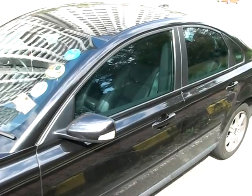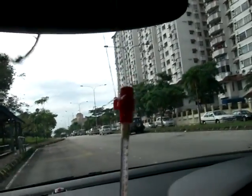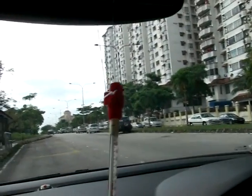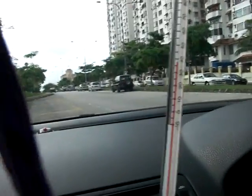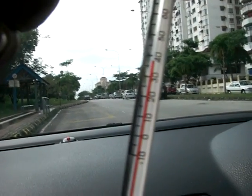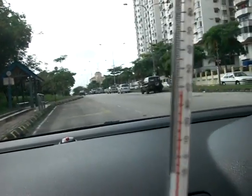The external temperature currently is about 32 degrees, but let's see what's in the car — the temperature in the car. Yes, I have a thermometer here. And if you can read it, it's 39 degrees Celsius internally.